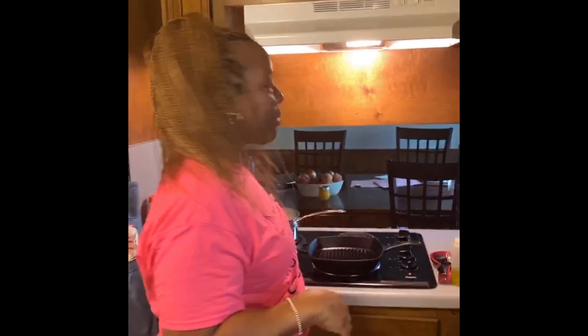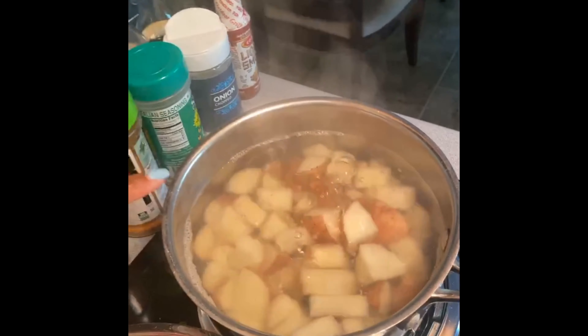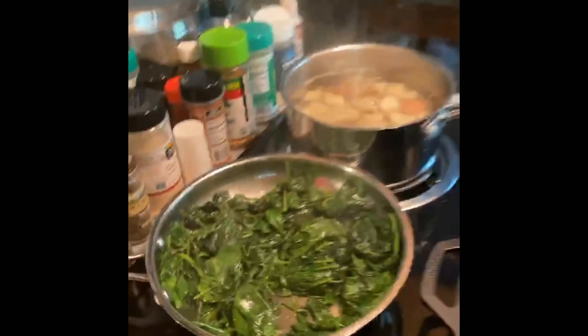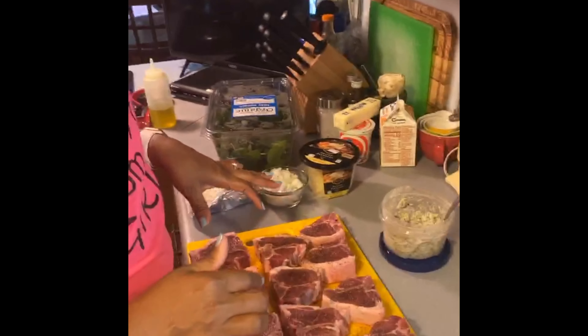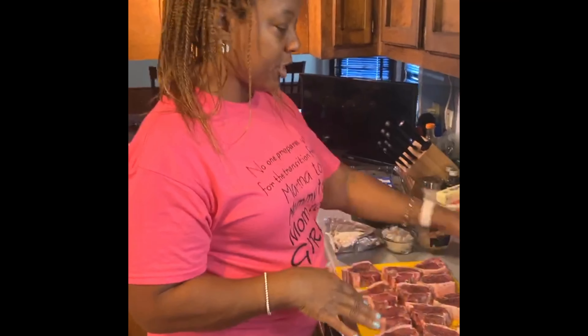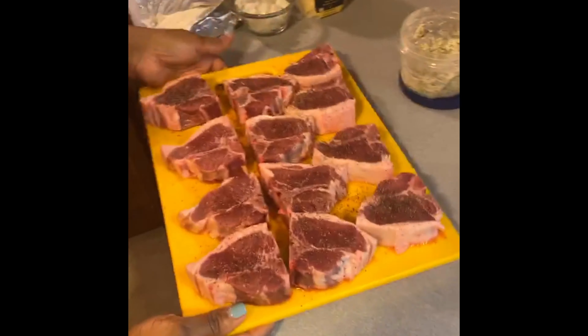In my pot, I've already started with some salted boiling water and quartered my red potatoes. I've also started sautéing some spinach. Here are my lamb chops — I made a compound butter with garlic paste, rosemary, salt, pepper, and oregano to really season them. I've got my trusty cast iron grill going to sear and cook the lamb chops.